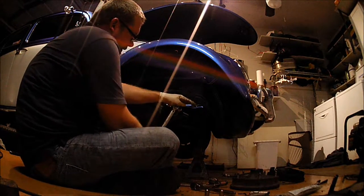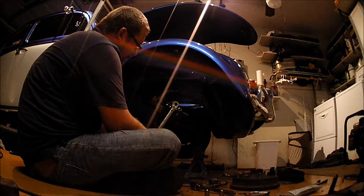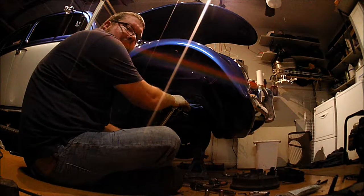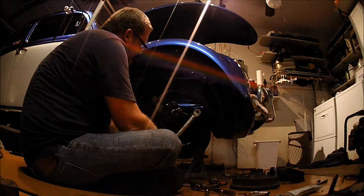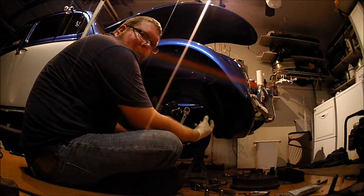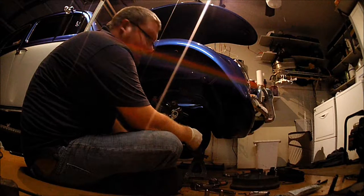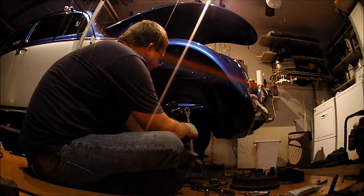One thing about torque wrenches people do a lot — grabbing it in the wrong spot actually does change the torque. You're supposed to grab it back here at its pivot point. Especially with a deflecting beam style — they've got that little bit of give. You're not supposed to have the handle twist at all. A lot of people grab it like this and that throws the torque off by a foot-pound or two. On some things that's the difference between breaking it or not. I like to hold it for several seconds to account for any give.